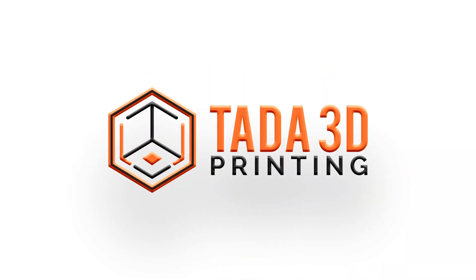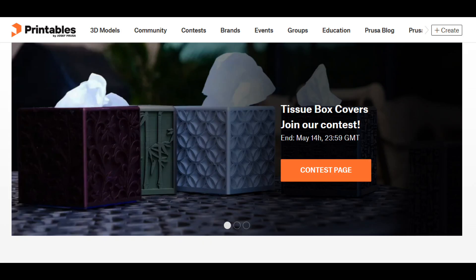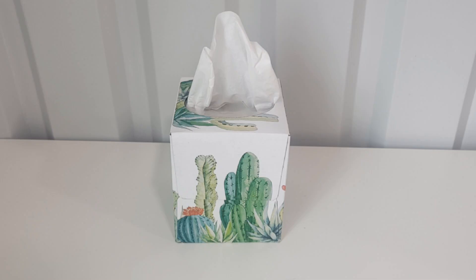Welcome back! I was on the Printables website and noticed that they have a new contest going on. It's for a tissue box cover, and there was just a few days left in the contest. I had been staring at this tissue box with the cactus on the side and thought it would be awesome to turn it into a cactus.